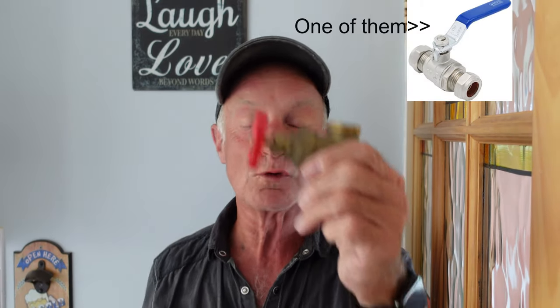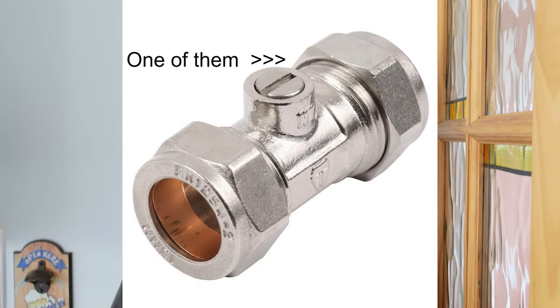My advice a lot of the time is to take them out and put a full bore valve in — the half-lever full bore type. Don't put in a 22mm isolation valve; those must be avoided at all costs. But anyway, if you don't want to replace it and you want to get it going...